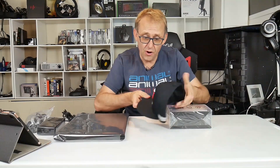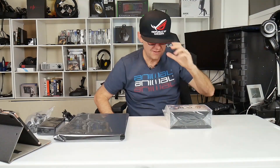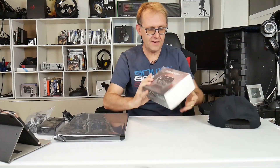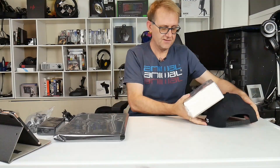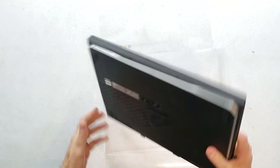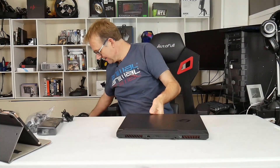Underneath we've also got — they send you a hat, an ASUS ROG gaming hat, and also a controller, a gamepad. So that's not too bad — all that for free. Some nice little extras. Now it's all plastic build, which is still okay.